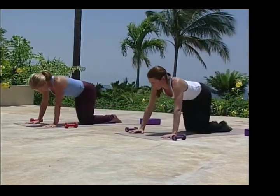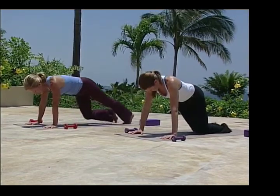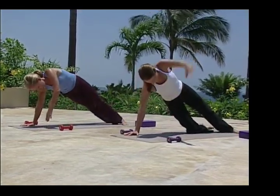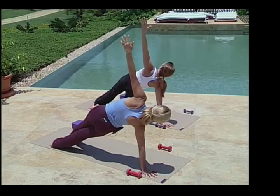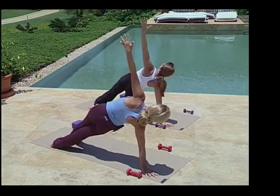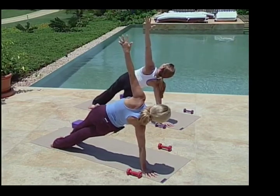Straight out here to plank, we are going to turn to our left for a side balance. Feet shoulder distance apart, turn on the balls of the feet. Left foot remains in front, reaching up with that left arm. You can modify as Prisca is doing with your right knee on the floor. Hips are up, reaching to the sky, getting that upper body strength using your own body weight.